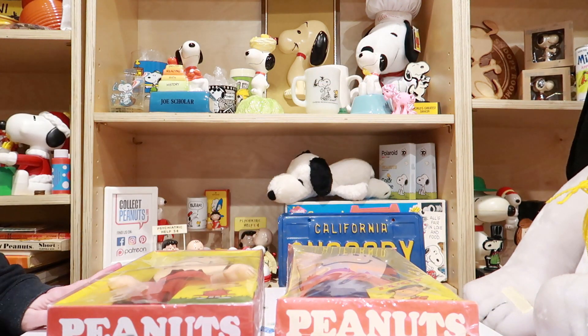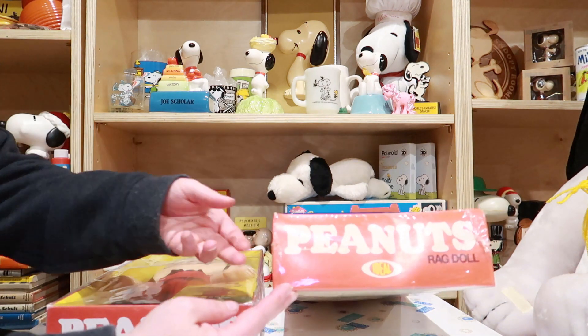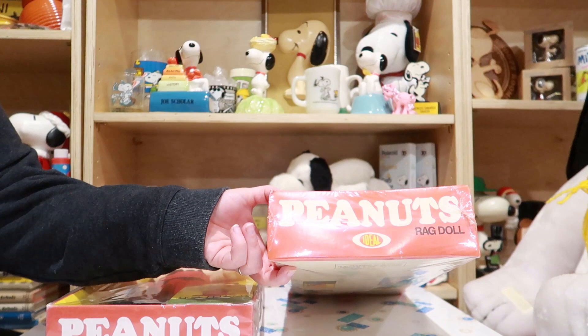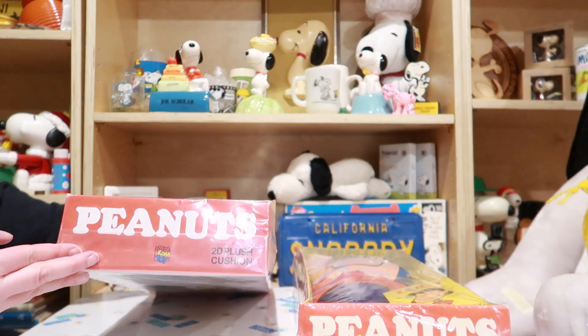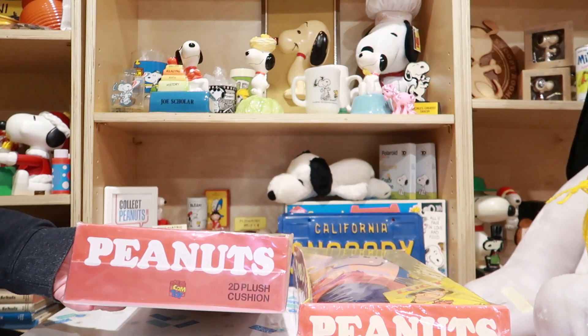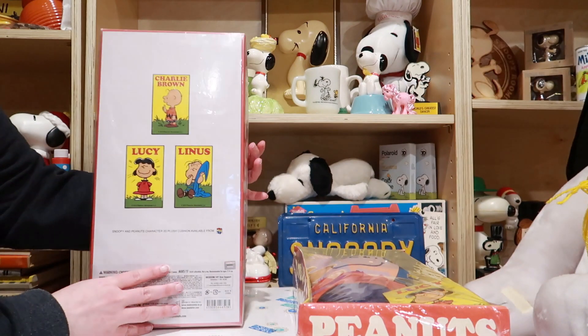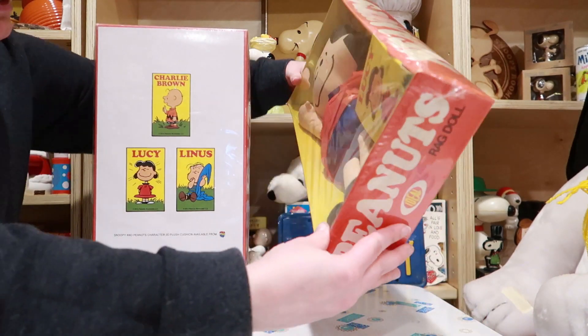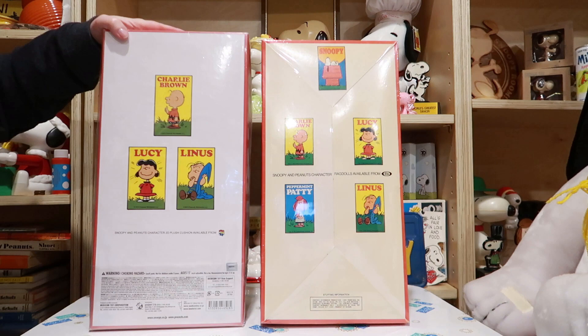From the bottom of the box, this one is by Ideal, and then this one's by Medicom Toy.